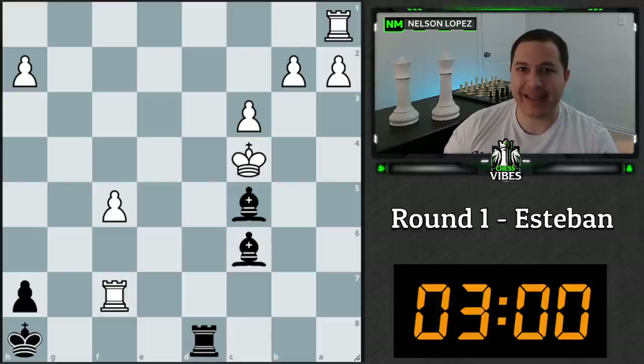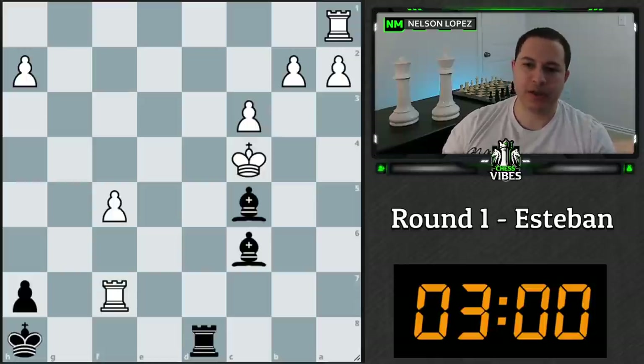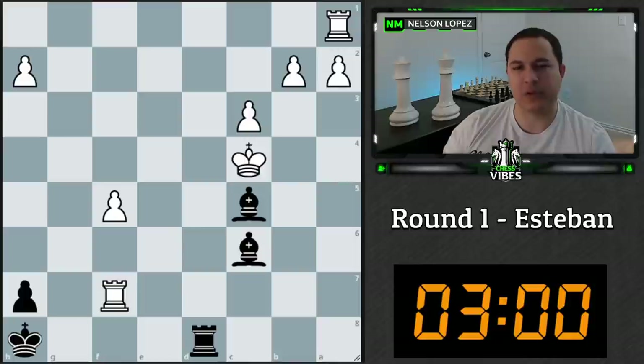I'm also going to try to follow a process where I identify candidate moves. At the start of a position, the first thing I'll do is identify what I think are the options, instead of randomly considering moves one by one. I'll identify the candidate moves, then go back and analyze them. It's from an approach in a book I've been reading — I'll put more on Patreon as I go through my training process.